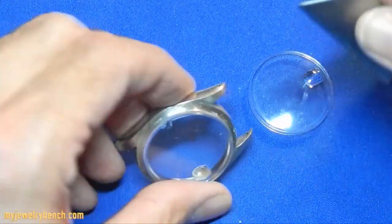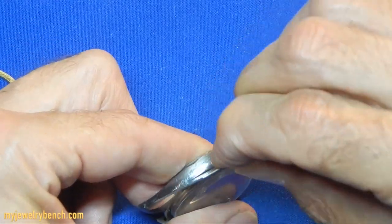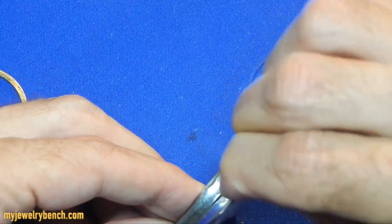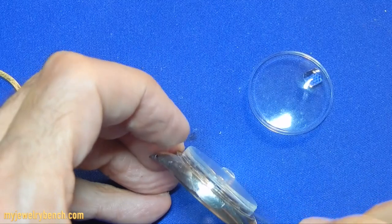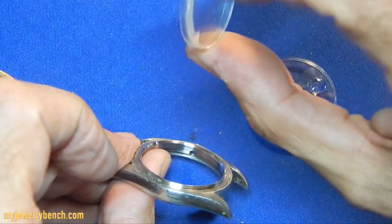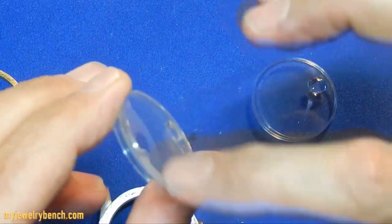Take your razor blade and wedge it in there just a little bit. Sometimes they come off easy, sometimes they don't. There's the old crystal — you can see this one's chipped.